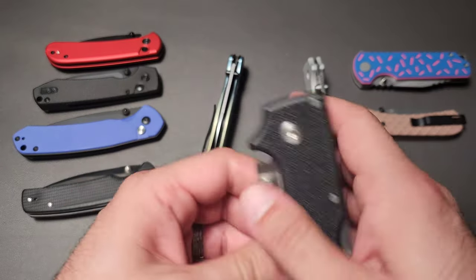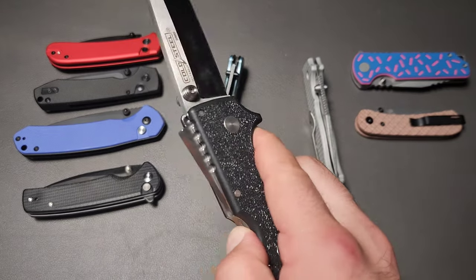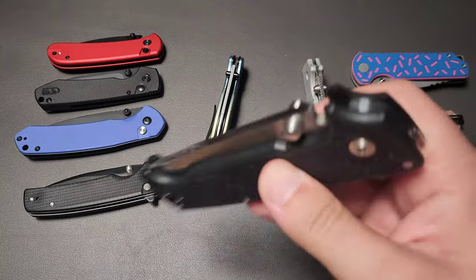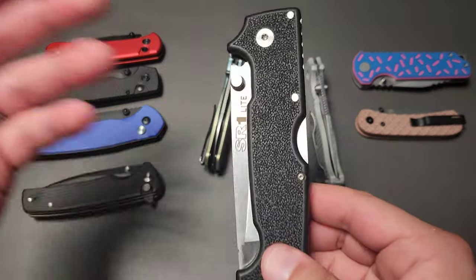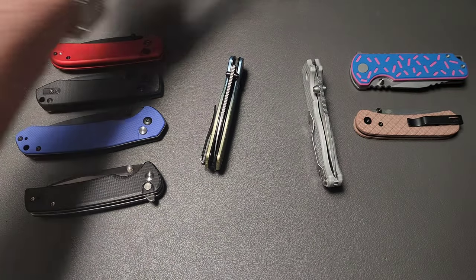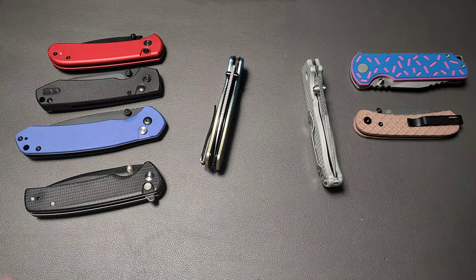An example of this would be something like a back lock, which has the lock right-centered, and this is going to be the same way to manipulate it whether you're on the left or the right. That doesn't mean it's easy to close, it just means that it's the same.